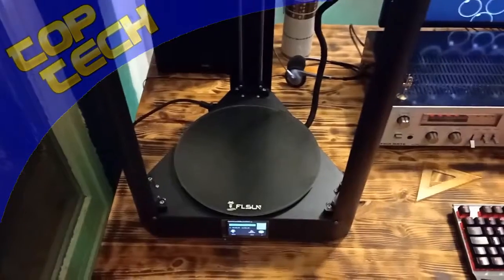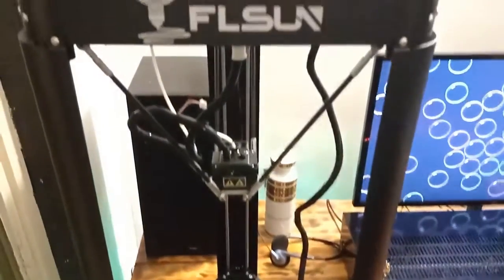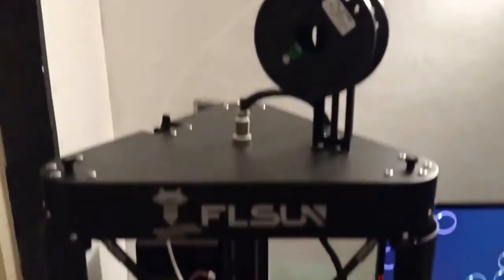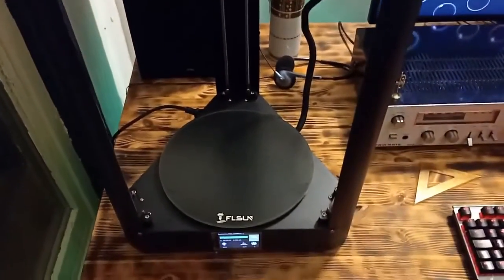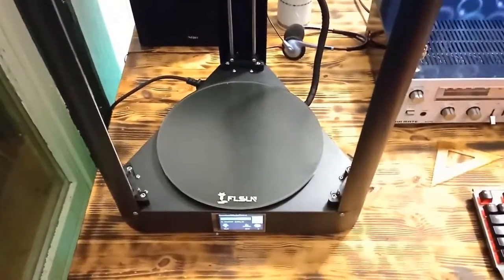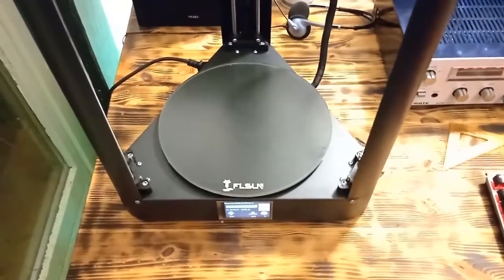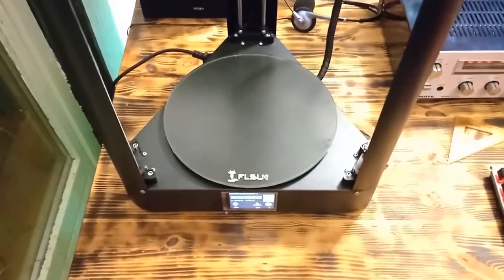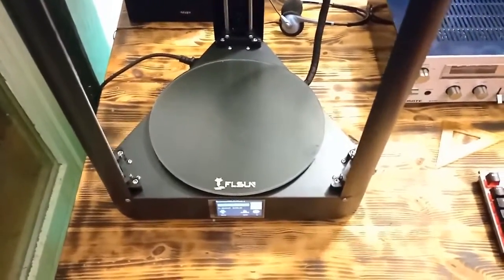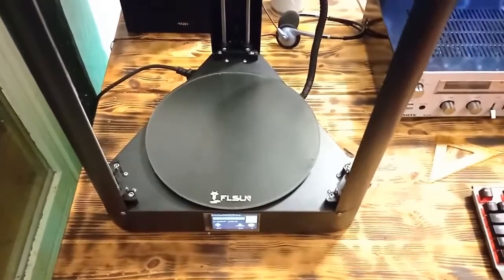Hey, what's up guys! Today I'm going to show you a really interesting 3D printer. I have the Flsun QQS Pro printer — this is their latest printer from this Chinese company. Today I am going to print two different modules, and at the end of the video I'm going to show you both modules to see what kind of printing quality you can expect. I'll also show you the printing process during the video.